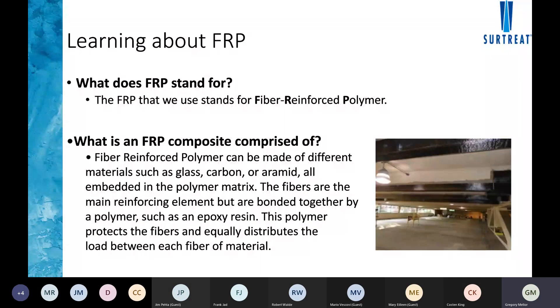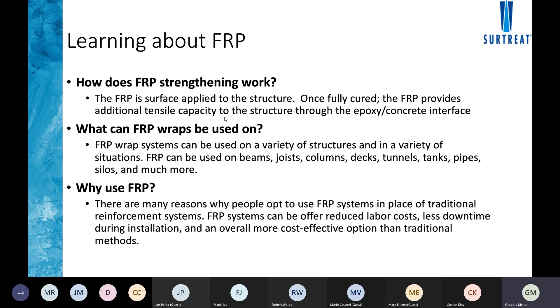FRP is basically comprised of two separate items: a dry fiber and an epoxy matrix. The fiber can either be carbon, glass, or aramid — they all have different tensile properties. They're essentially applied to the surface of existing structures to provide additional tensile capacity. The blending of the epoxy and the fiber is what makes it a composite in nature.